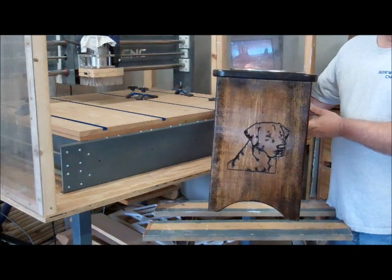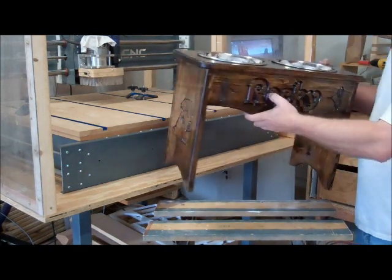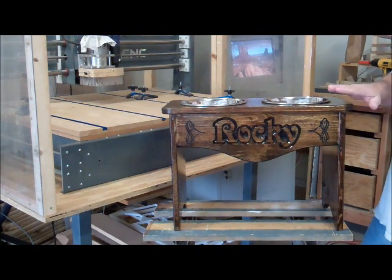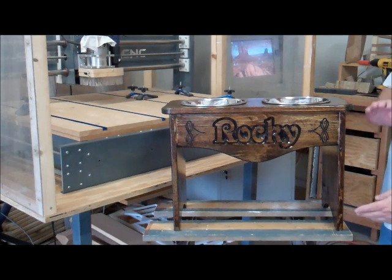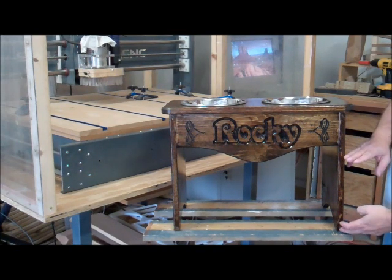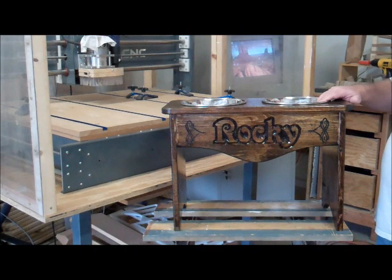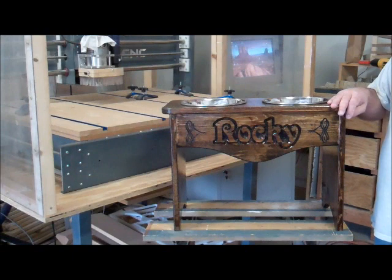I've got a lab engraving on the side, on both sides here. And Rocky stands pretty tall so this one fits him nicely. But the next one I'm going to build is for Rosie — it's only going to be about eight inches tall because it's a Basset Terrier and it's got much shorter legs than Rocky's. So I'm going to work on that today in the shop and I'll be showing how it goes together.